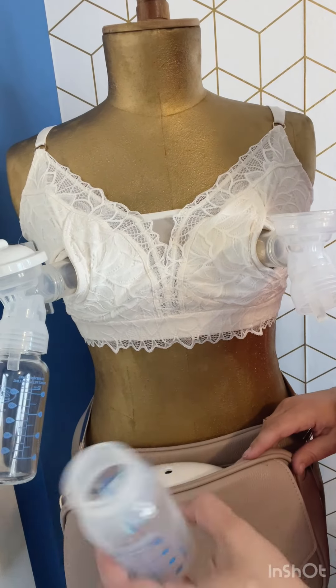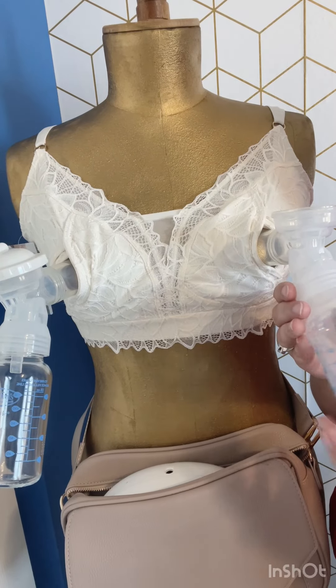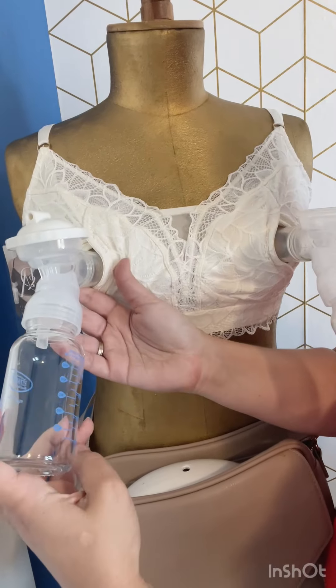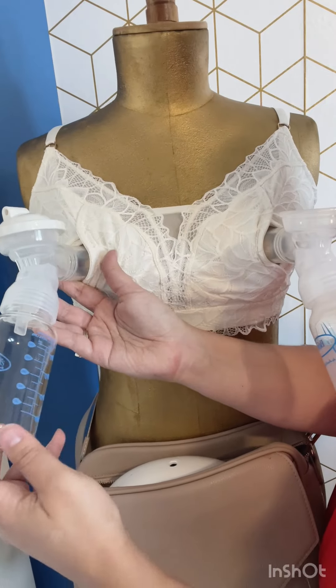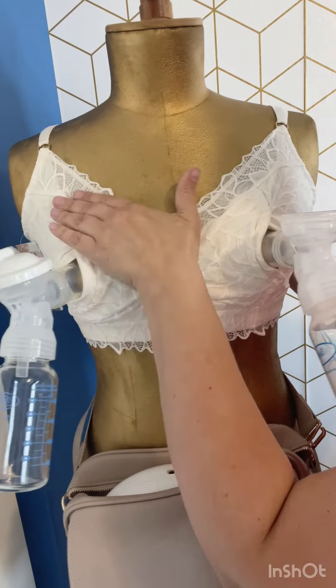Once they do start to fill up with milk it's going to get a little bit heavier even. These are just heavy bottles. A couple of bras for glass bottles — honestly I think that's pretty good.